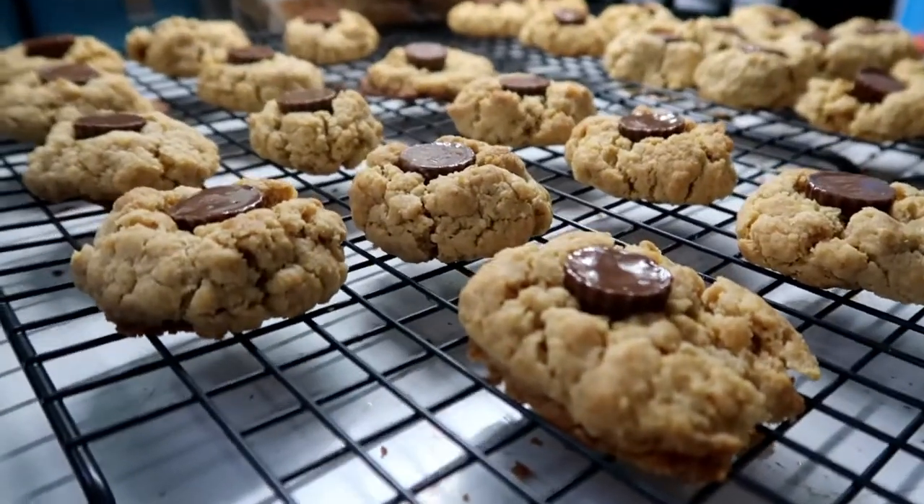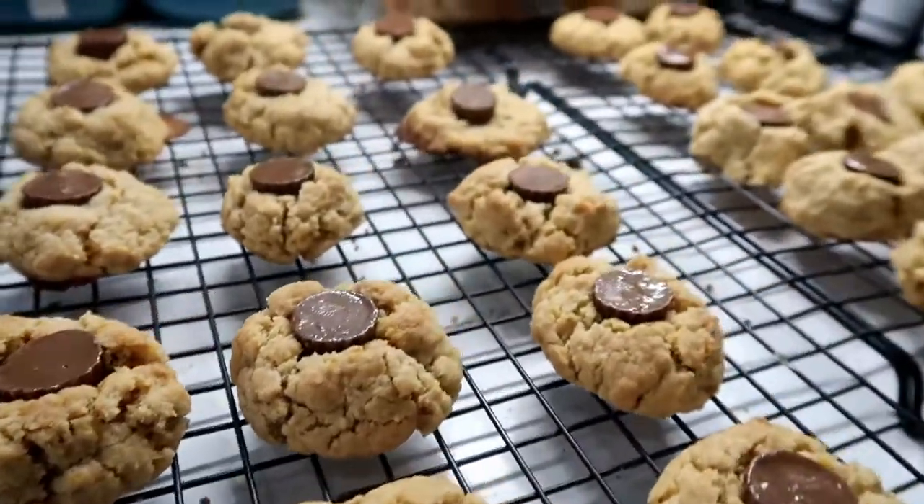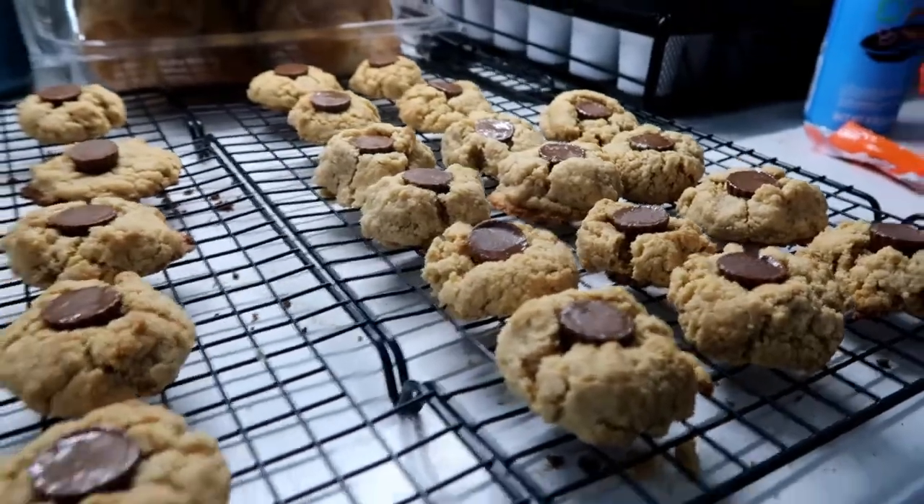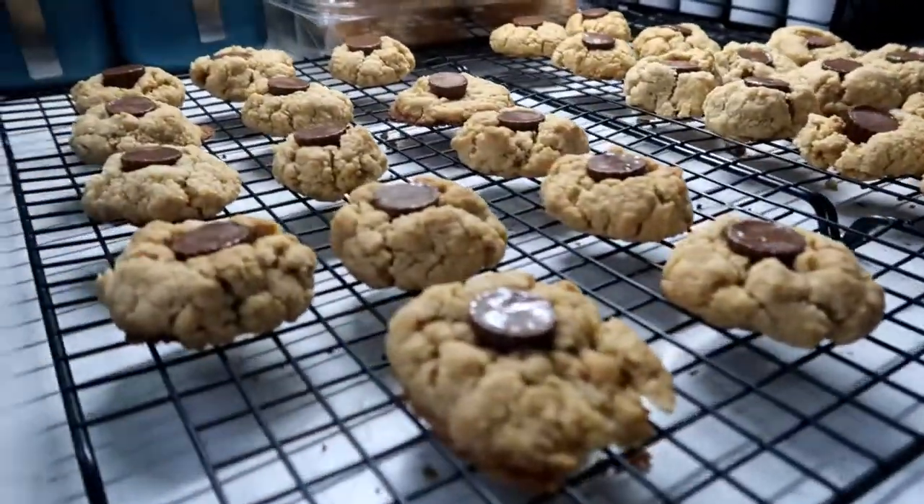All of the peanut butter blossoms are done and they're cooling on the rack. I absolutely love peanut butter cookies and these are by far my absolute favorite.